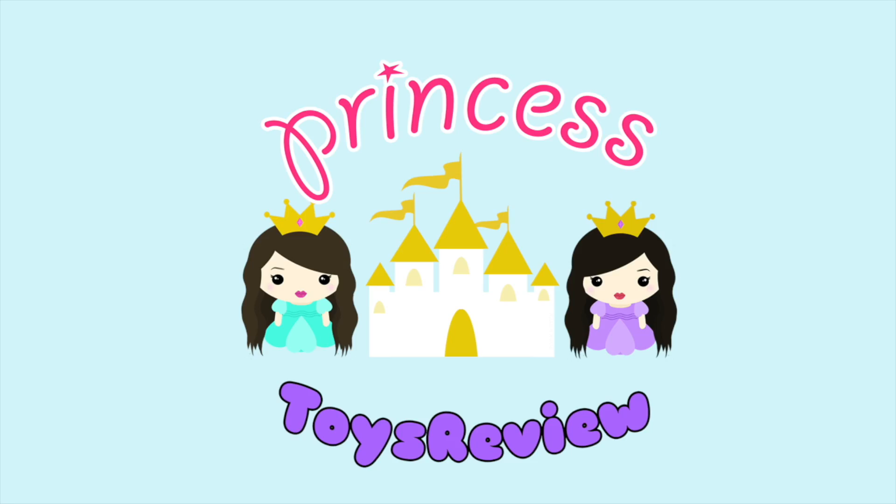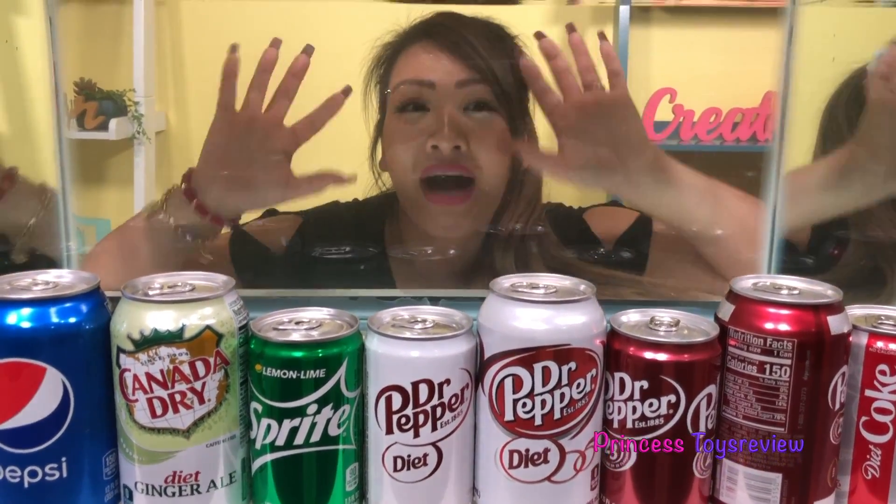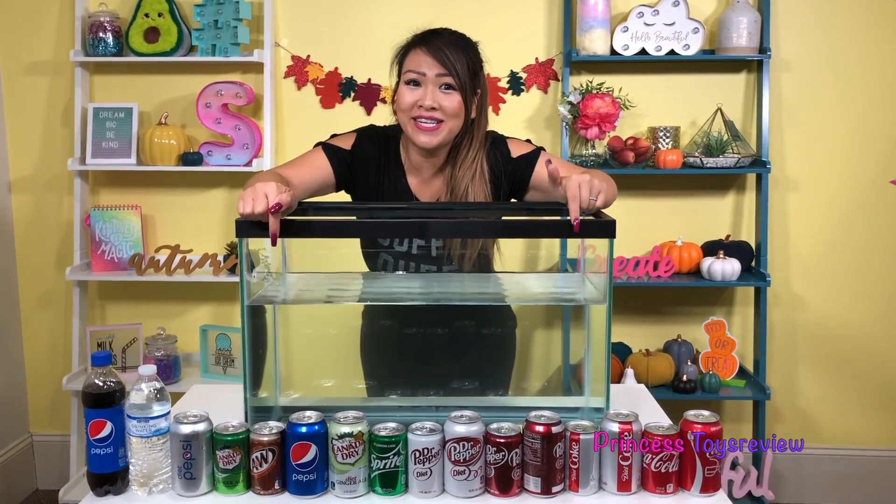Princess Toy Review. Hi Prince and Princesses, it's Princess T. Say hi from behind the giant glass. Because today, we are doing a sink or float science experiment with these sodas right here!